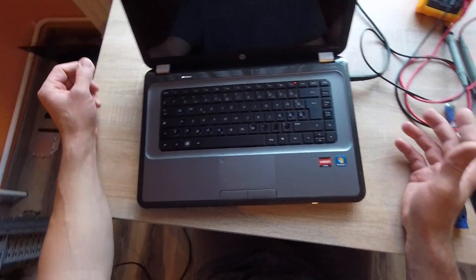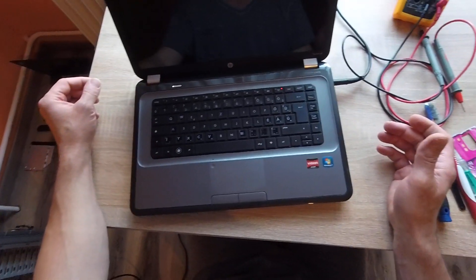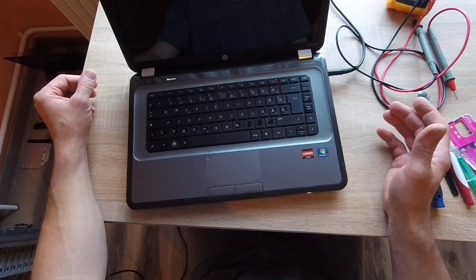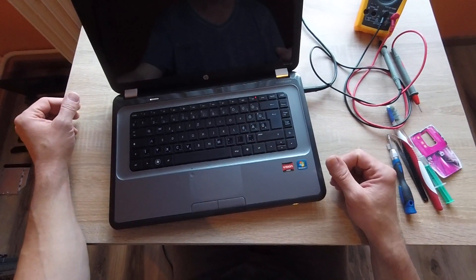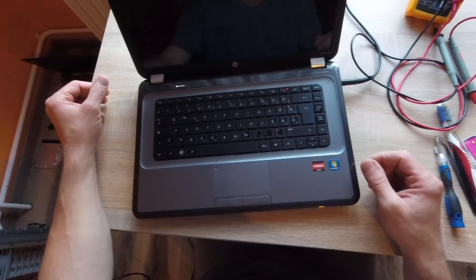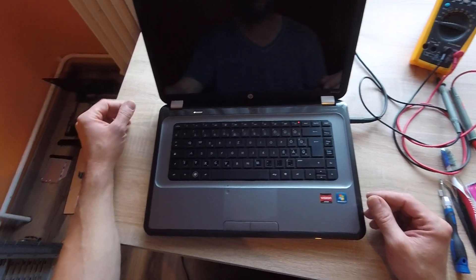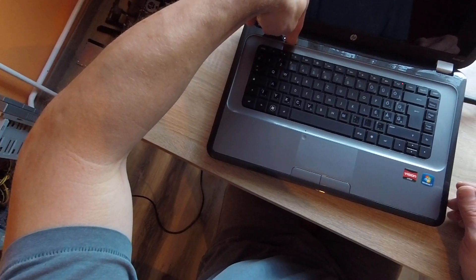We can see — the power LED is on, but the screen is black. The caps lock is on, and the wifi function button is on. But still black screen. OK, turning off.